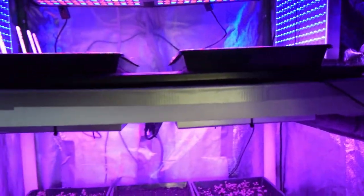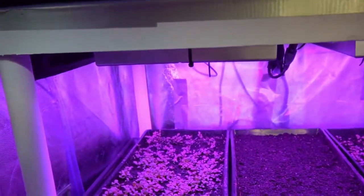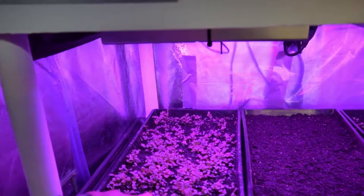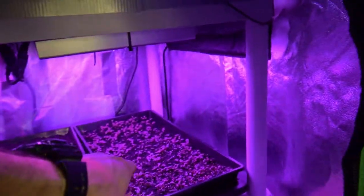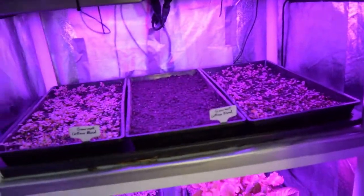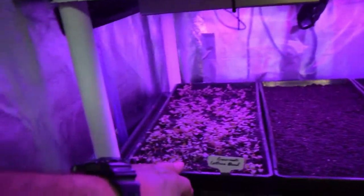And the trays that we germinated last week, or I believe the week before — I can't remember, I've been so busy around here with spring coming — this is what I've got coming up. We've got quite a pretty good germination rate on both of these trays. And then we've got the other one; this is the one that was on the second shelf, so it's not as full as this one here.